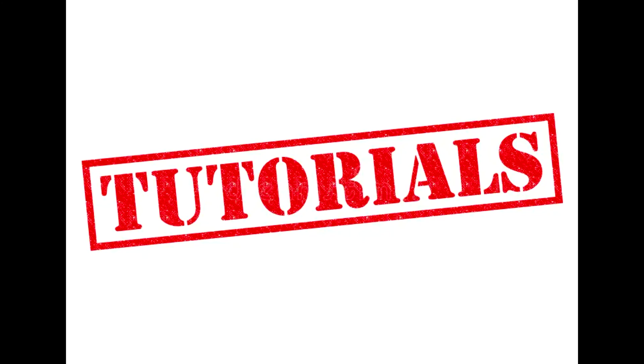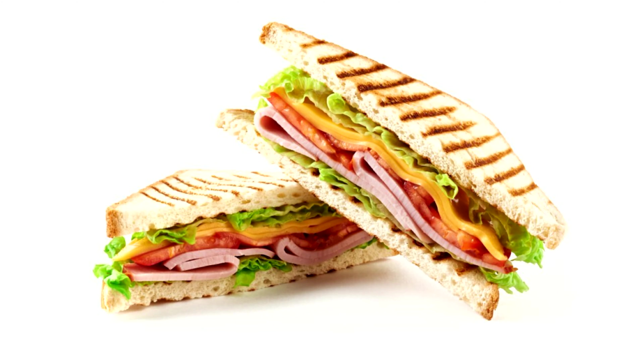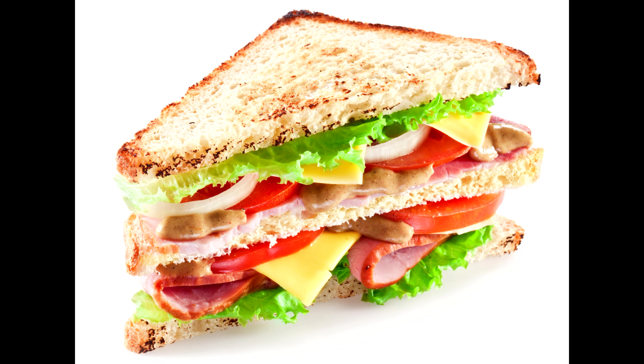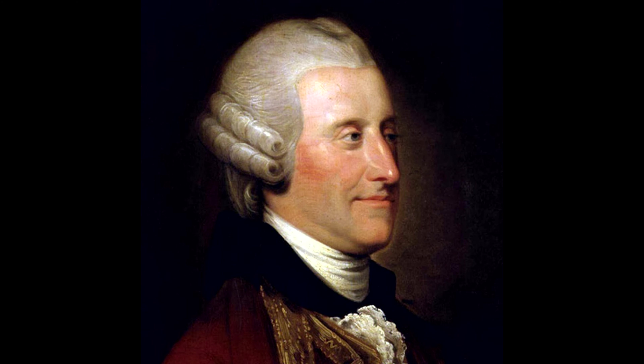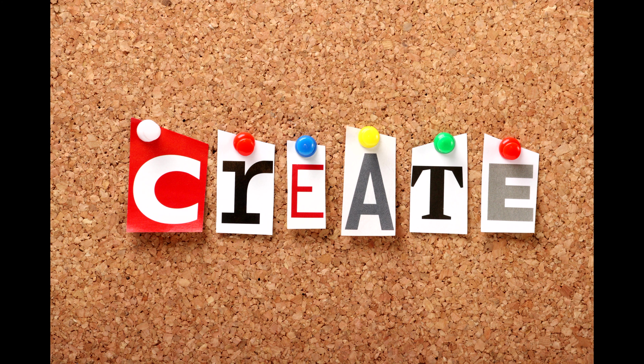Hello everybody. In this tutorial, how to make a sandwich — because sandwich is delicious, sandwich is food of the gods, sandwich is love, sandwich is life. Sandwich was created by Lord John Montagu, but there is not have pretence for its creation, so we can create sandwich. Let's go!